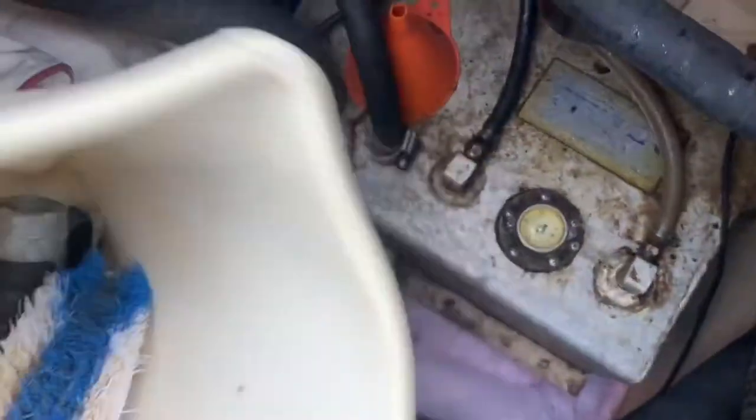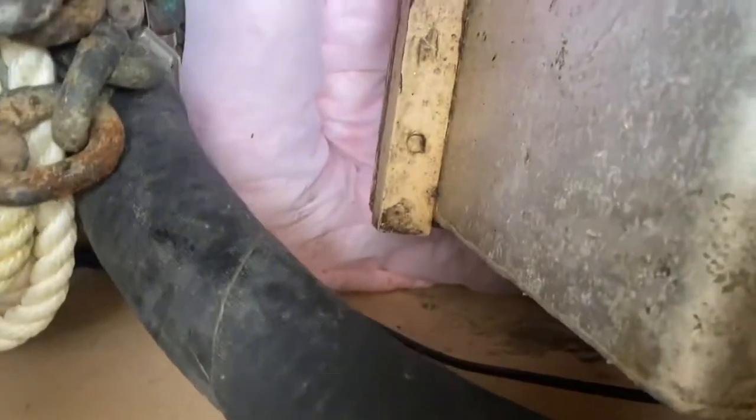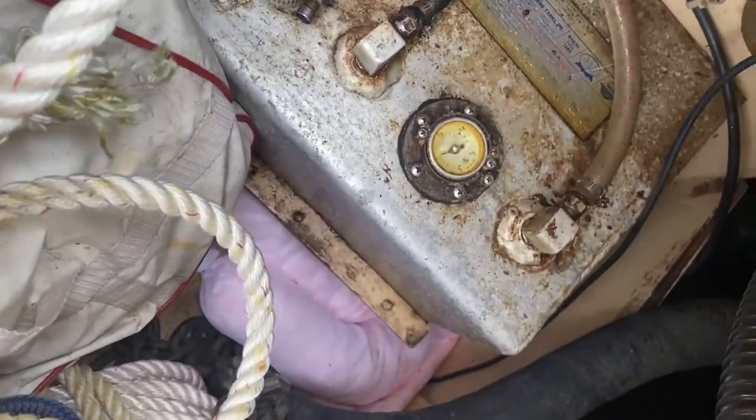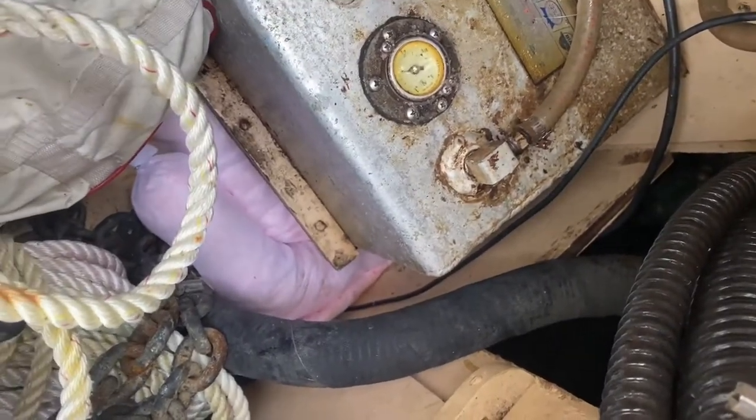I've been running the engine trying to empty the fuel, but of course everything is stuck at the bottom of the tank. You can see I put a petroleum absorbent pad to sop it up. It's not a fast enough leak to register on the gauge, but it's enough to discolor the bilge water pretty heartily.